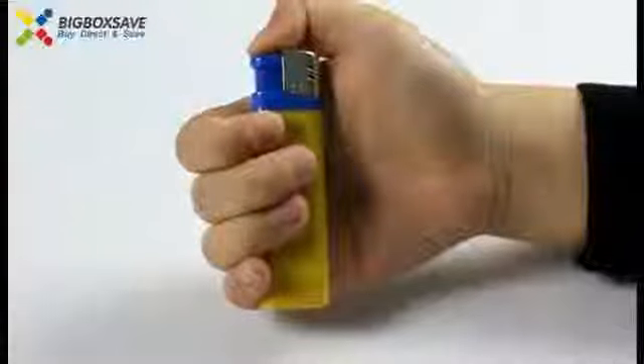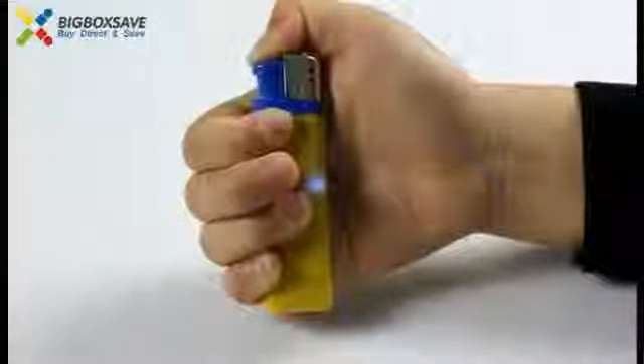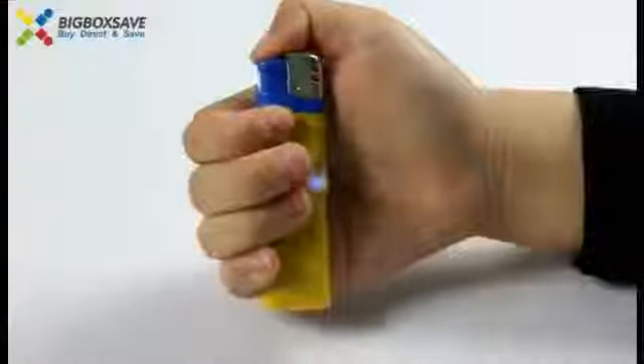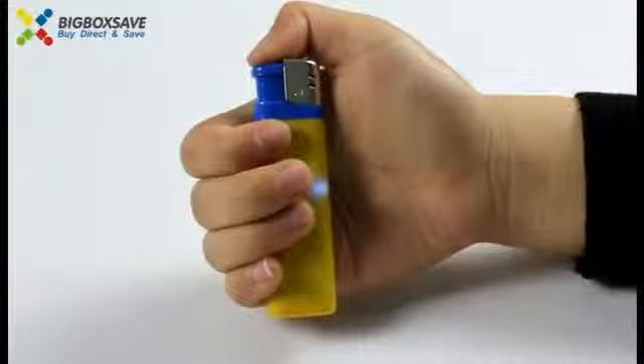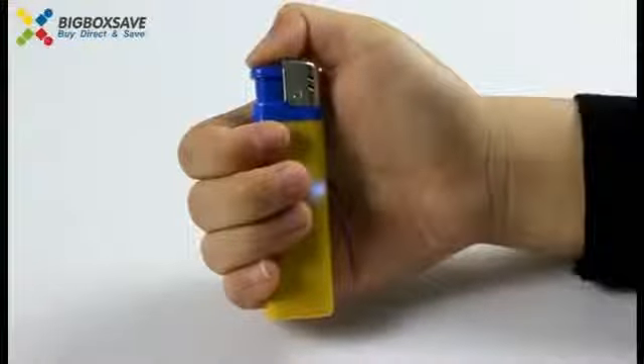First, press it to turn it on. And press it to record your voice. Then press it to stop it.